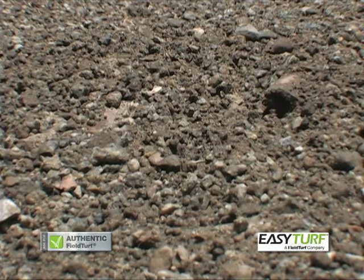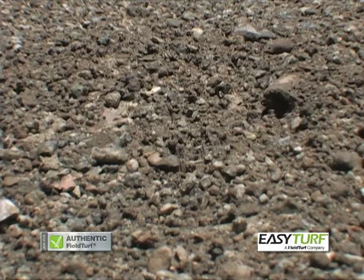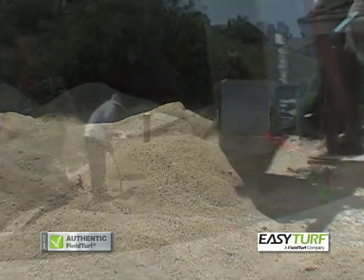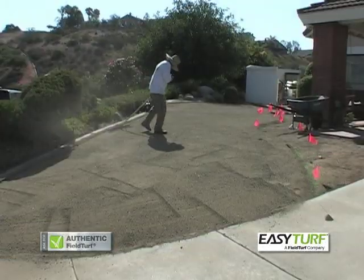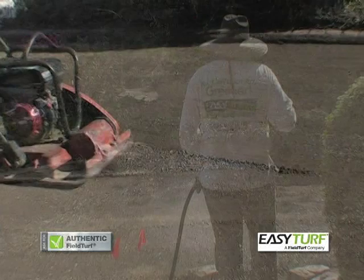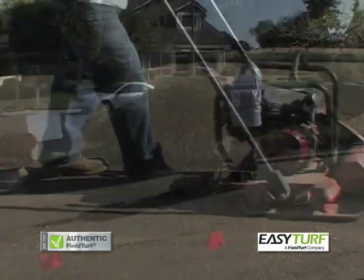A base of crushed stone is recommended, providing a solid foundation for optimal drainage and to reduce the chance of unwanted dips and bumps developing under the grass over time. Cover the entire area with three to four inches of crushed stone and spread evenly. Grade and level the base, shaping it to the desired appearance — flat, slight roll, or mounded. Lightly wet down the crushed stone base.